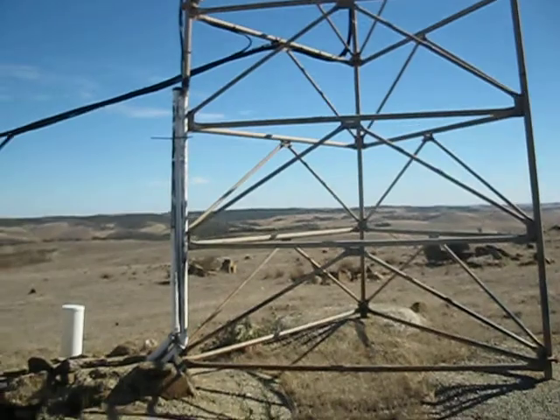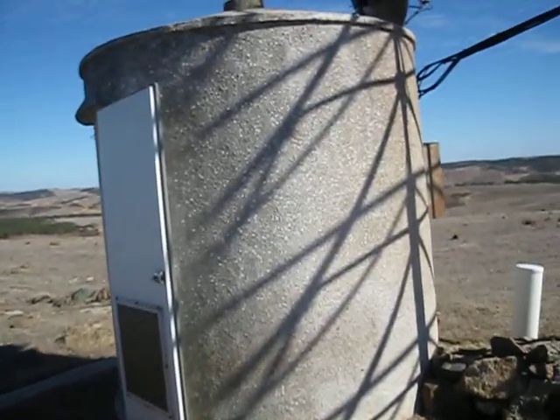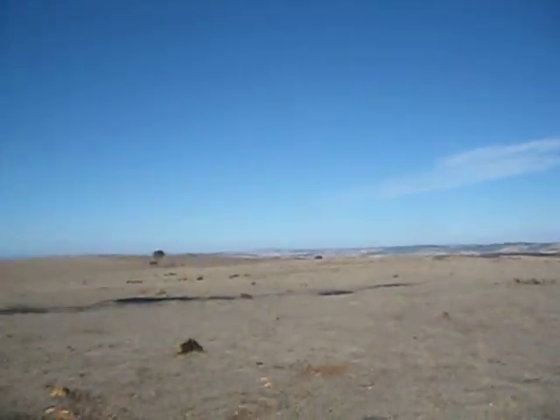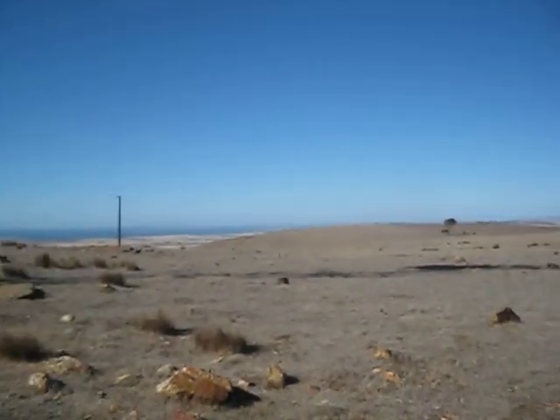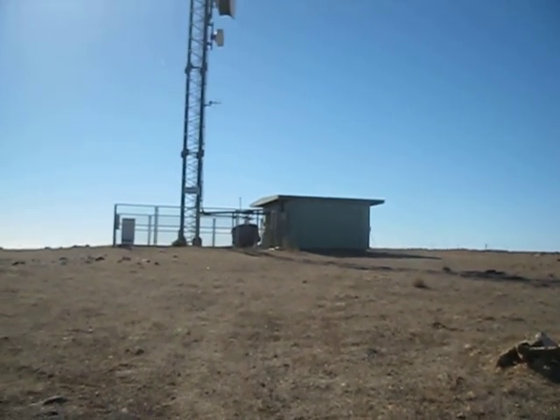This is the building and the tank. We'll do a quick zoom around — you can sort of see the countryside. We're up fairly high. Port Lincoln is in the distance way over there, and we've got another tower next door.